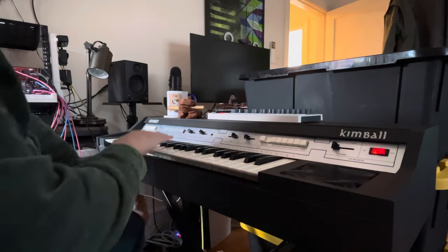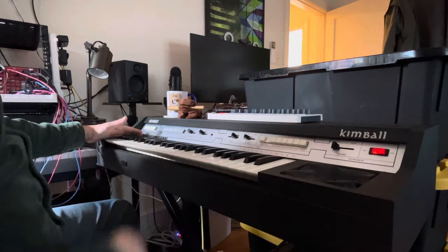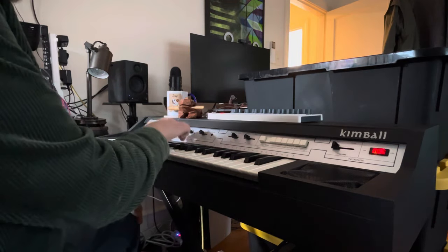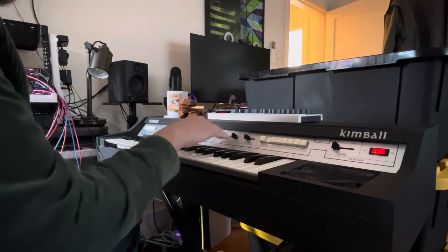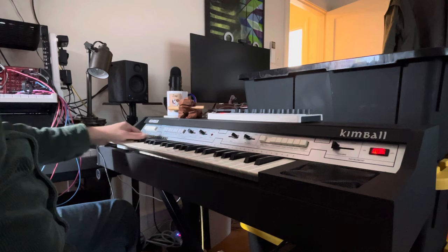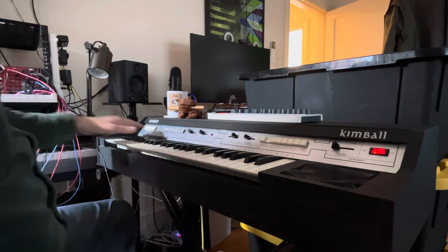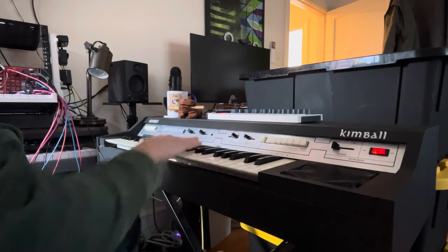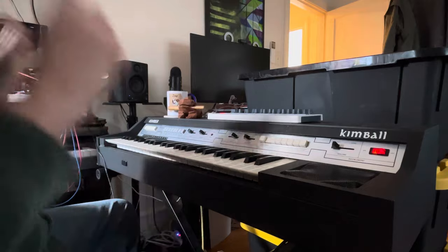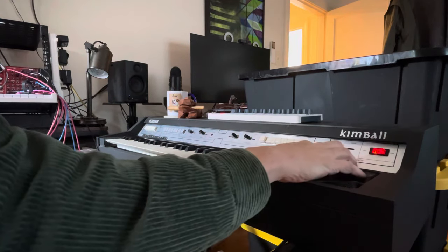This organ has eight presets and eight rhythms. They are not adjustable. However, the tempo and volume of the rhythm section, the volume of the bass which includes the sub-oscillator in the chord section, and the balance between the accompaniment section — this octave down here — and the solo section — these three octaves here — those are all manageable. There's a volume knob here, obviously.